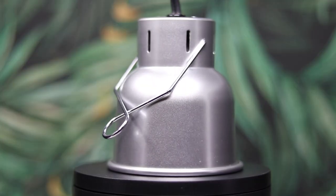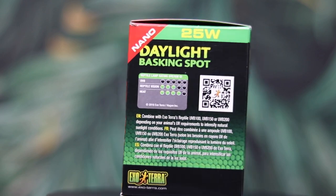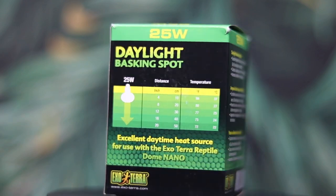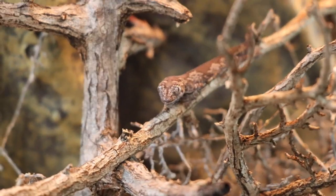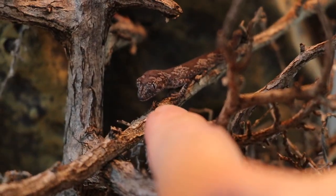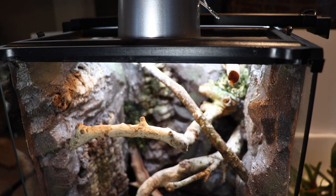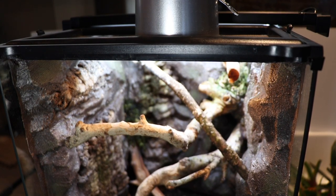The ExoTerra reptile nano domes are extremely functional when it comes to adding a little bit of extra heat over animals that need it. In our case, we have it over the morning geckos, over the Boegan nigreseps, and also over all of our straphorus species as well. They truly are a great tool for all of us looking to save a little bit of space above our tanks. A huge thanks to ExoTerra for sponsoring today's video. In the meantime, I think I've actually figured out where I want the heat lamp to be, so let's go ahead and leave it right here.